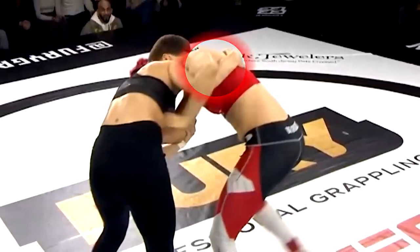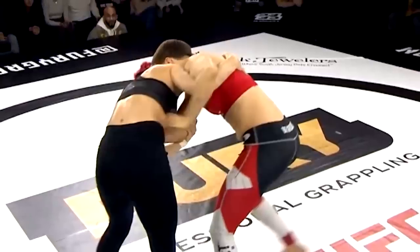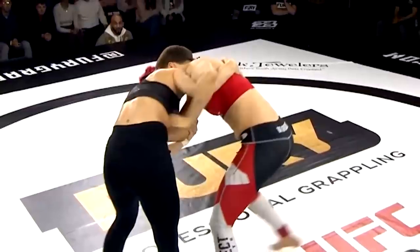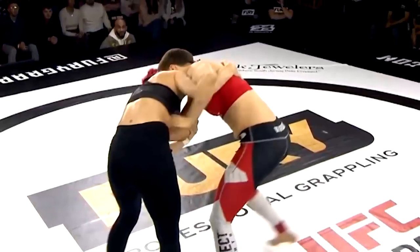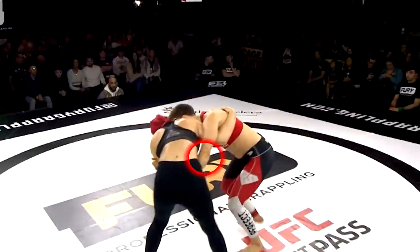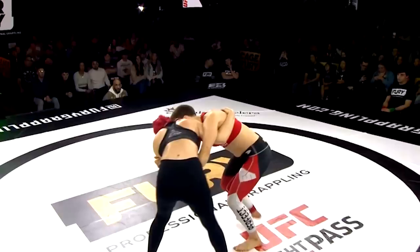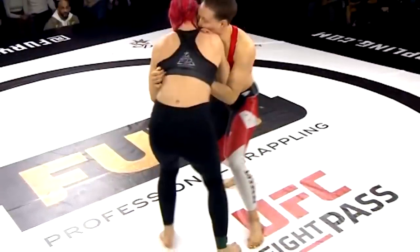Robertson counters Rose's attempt at control with an underhook, stopping Rose in her tracks. Now Rose is almost in a 50-50 position with the bigger, stronger person. Rose understands she has to force as much separation as possible and use her speed to win. She can't go back and forth with Jillian at close range — she'll either gas out or get overpowered. So she lets go of the body lock and crosses her left arm between them to keep separation.